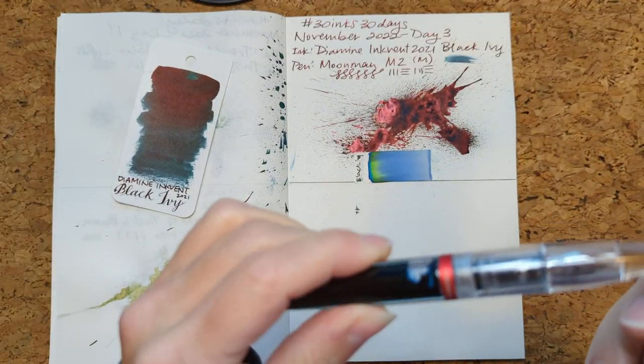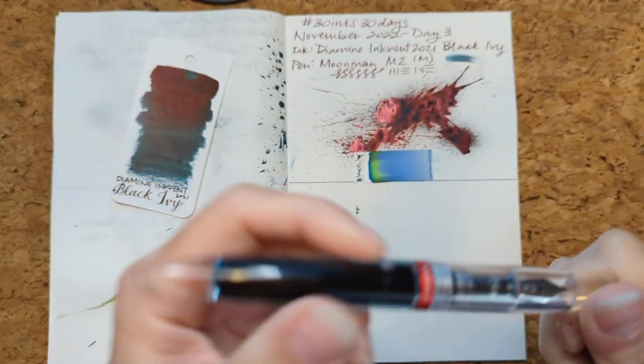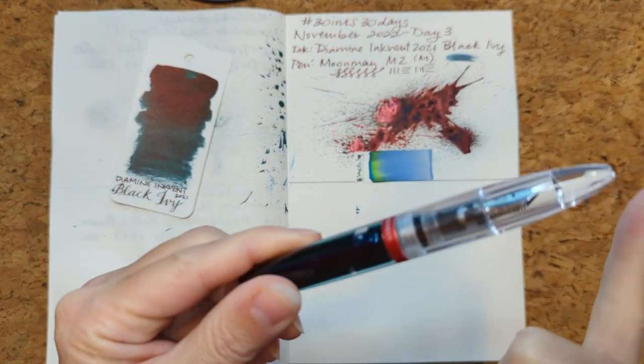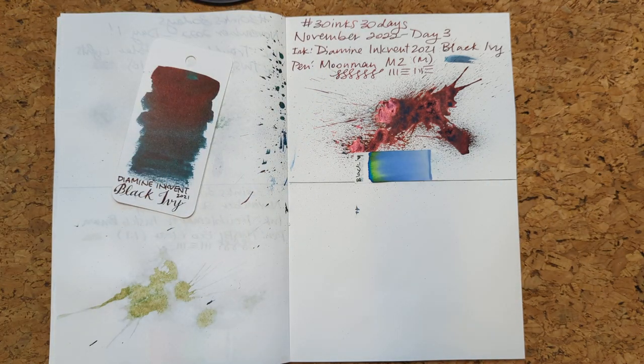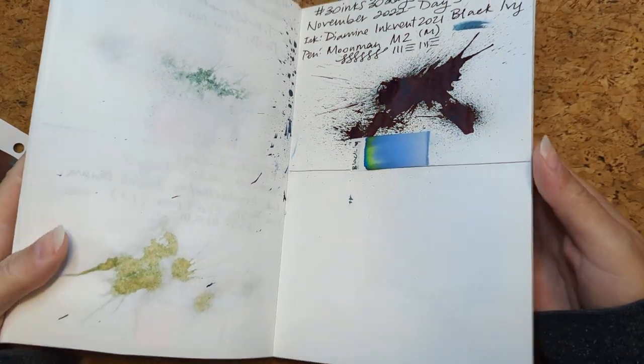I think I remembered why I don't write with this that much. This is an okay time of year for it, sort of. My hands warm this and thus it burps. Why do we call it burping though? It's more like it spits. I'm going to say something grosser. Let me have a sip of tea. So, Black Ivy — I love the chromatography, and the splat is just like crazy amounts of sheen.